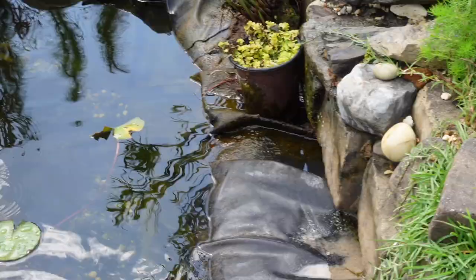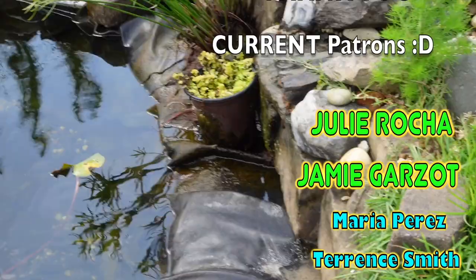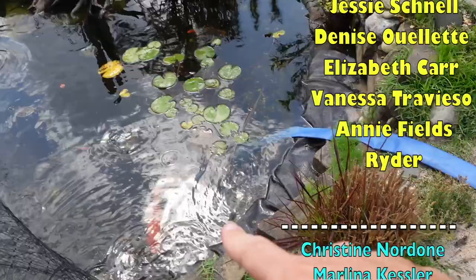The patch kit is here but it needs to be dry for it to work. My hole is right down there, so what I want to do is drop the water level by about three, maybe four inches below the hole. That way I can properly dry it, get it all cleaned off, and begin the process for the repair.